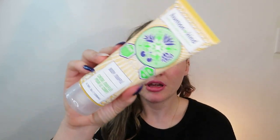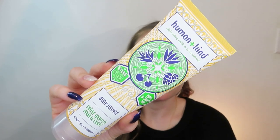The next item I have is the Human and Kind Body Souffle. It looks like it'll smell good, so let's see if it does. It smells good — apricot. It has apricot in here, and I think the scent is from the apricot, which smells so good.